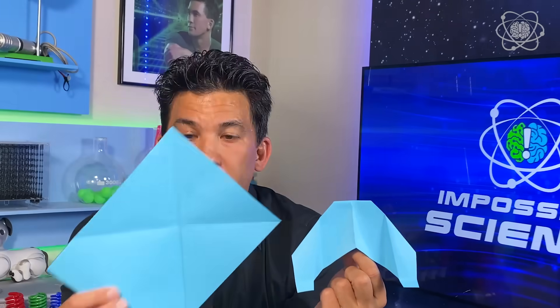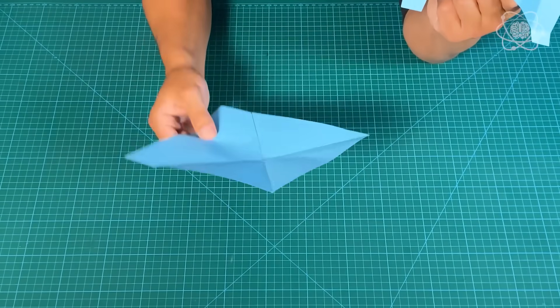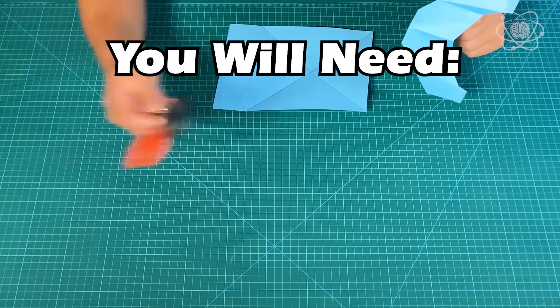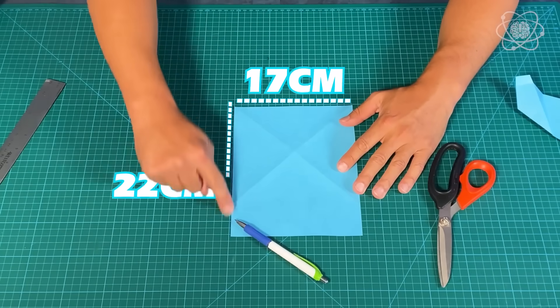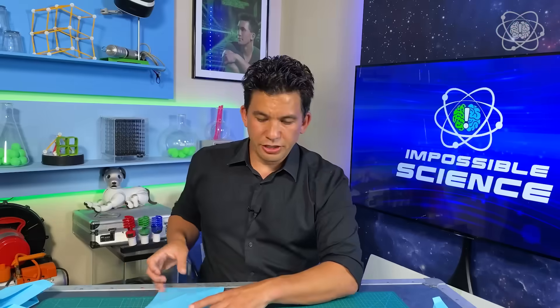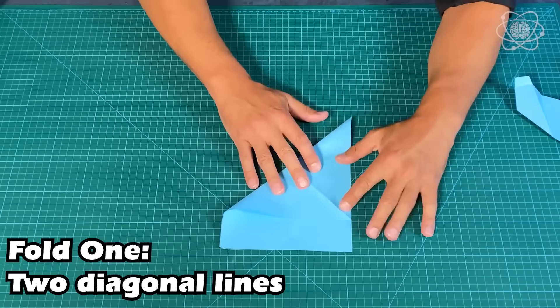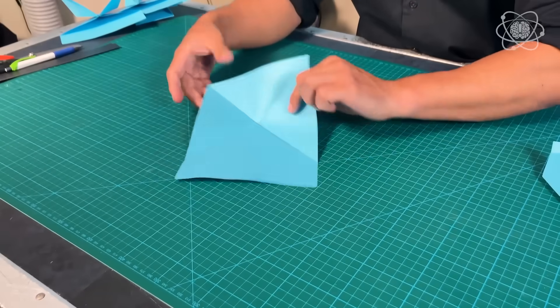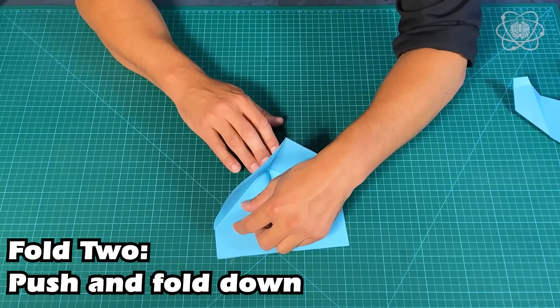I'm going to be doing it with cardstock, though I highly recommend using tissue paper — I'm using cardstock so it's easier to see on screen. You're going to need some scissors, a pen, and a ruler. The piece of paper needs to be 17 centimeters by 22 centimeters. The first fold you'll do is across this diagonal line, then again from the other angle. The next fold gets a little complicated — we're going to push in and fold down the triangle across like this.